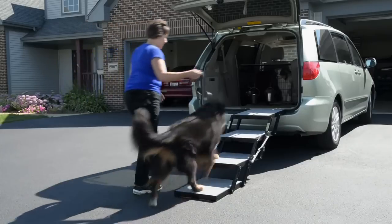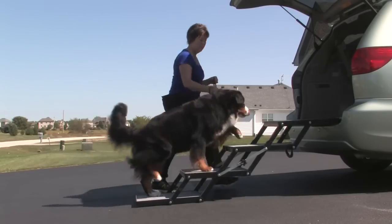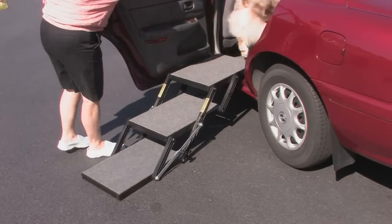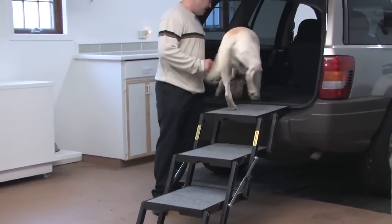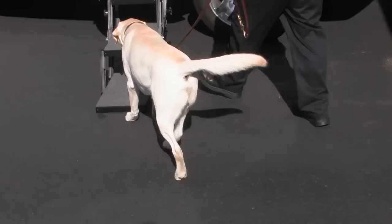Pet Loader is the perfect portable pet loading solution if you're looking for a safe way to put your dog into your vehicle. Pet Loader is the solution — it will work for any car, SUV, van, truck, trailer, pickup, or camper. It is easy to use, easy to transfer to another vehicle, and easy to store.